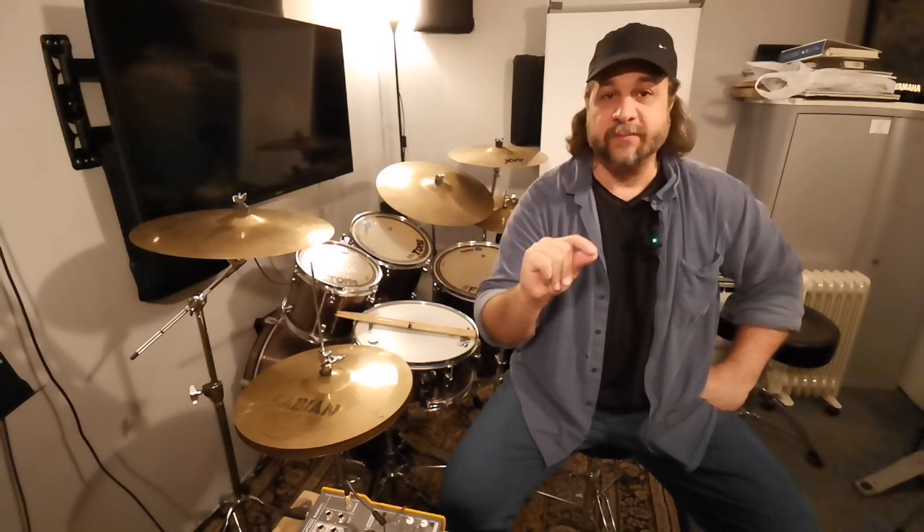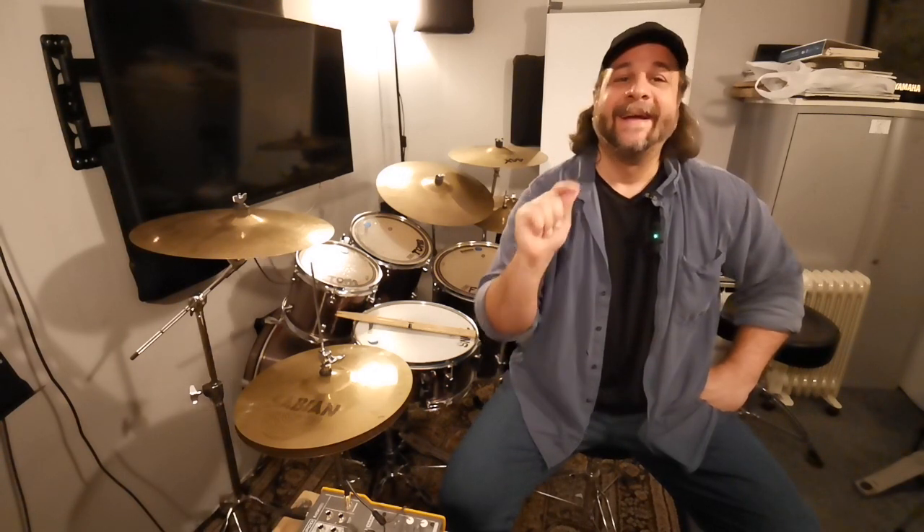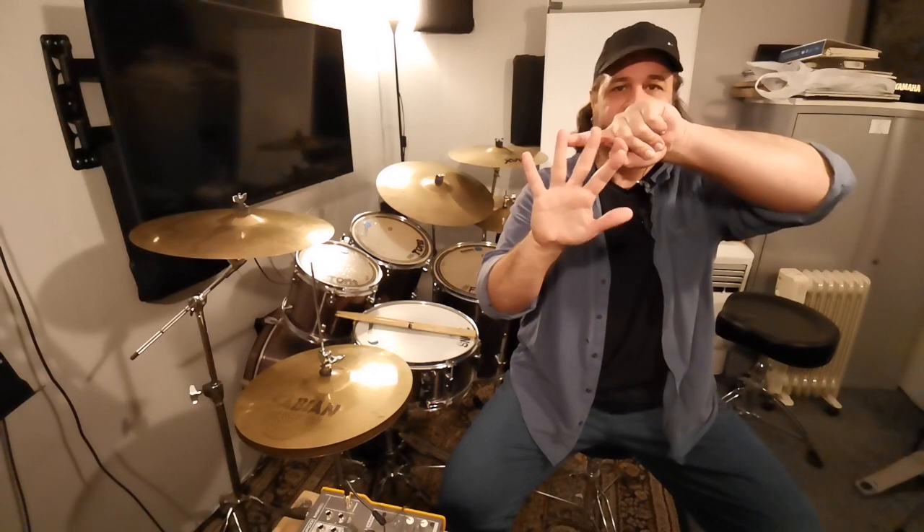The list has 40 PAS standard rudiments. I'm not going to play all 40 or show drum fills with all 40. I'm going to show a few drum fills but from each group. There are five basic groups: single strokes, double strokes, diddles, flams, and drags. At least one rudiment from each group.